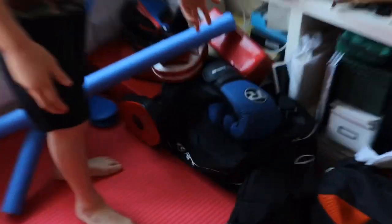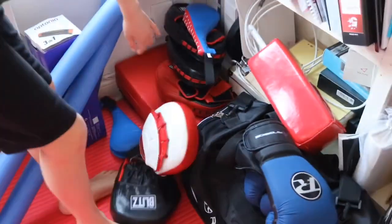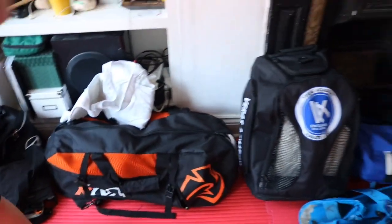More pads, our boxing gear. More pads, boxing gear, pads. More boxing gear and more gear.